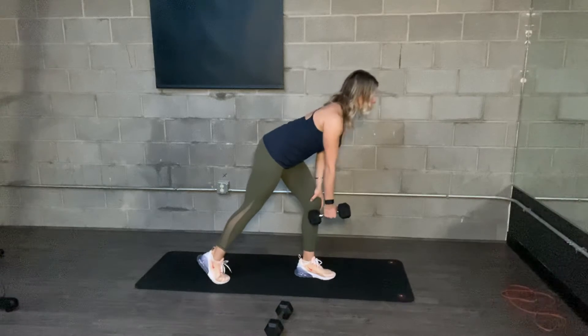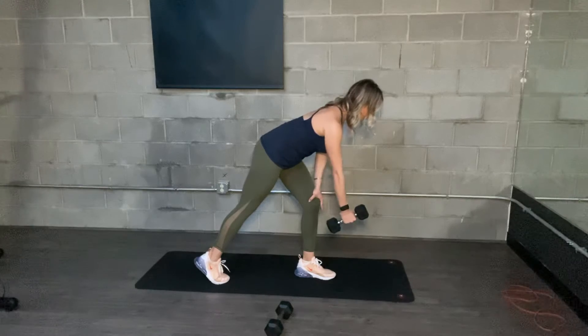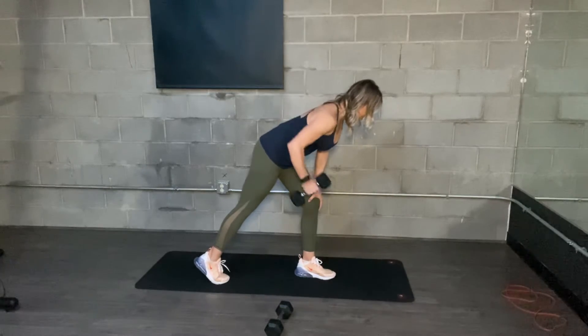Your back should be pretty flat. Pull your shoulder blade down. Pull elbow to waistband and then slowly lower back down. Pull, then slowly lower back down.